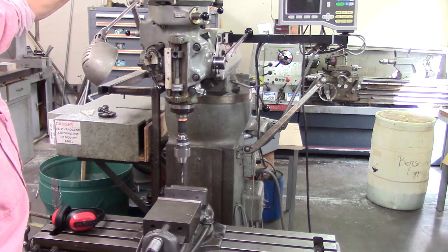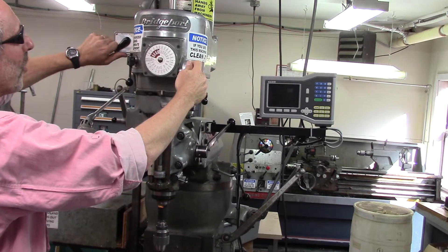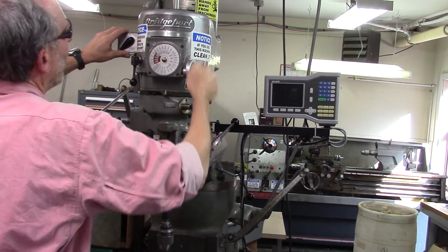The speed of the tool is adjusted here, and just like with the previous drill press, we put it into motion and then we can adjust it.